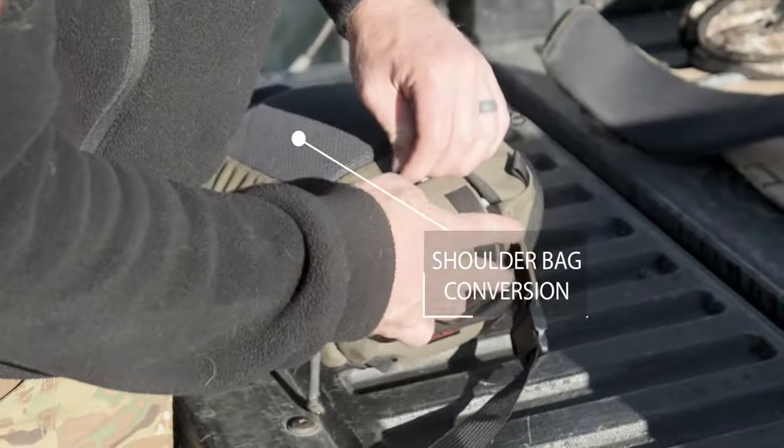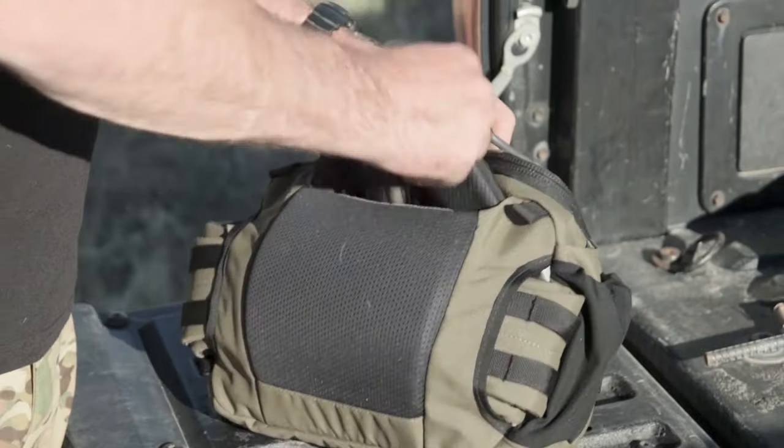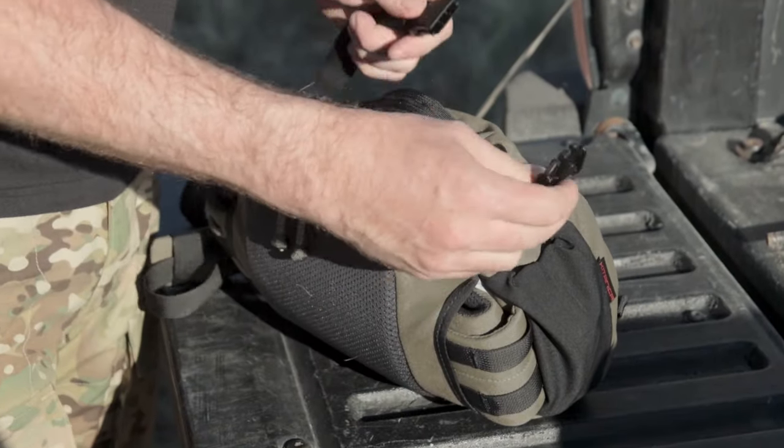One of the carry configurations for the Scorpion Pack is an over-the-shoulder carry option, made possible by attaching the padded shoulder strap and stowing or removing the waist belt.